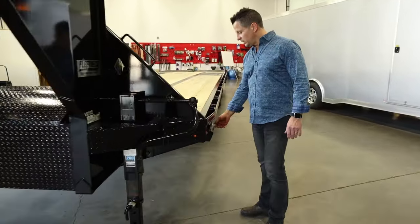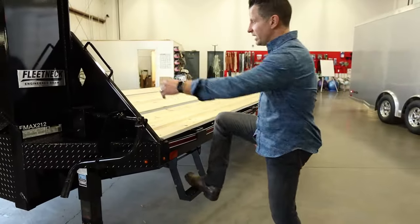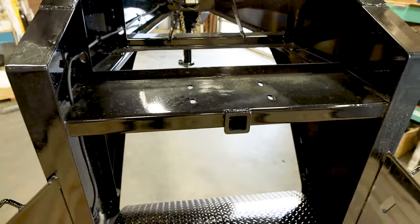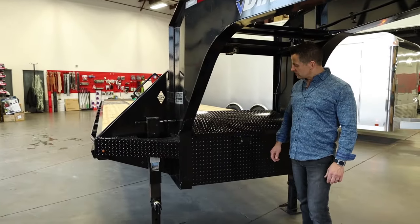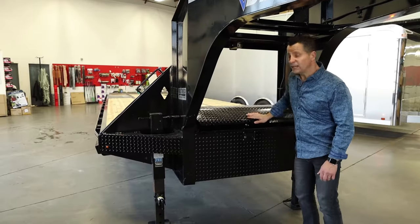A couple things they've changed on the 2020 model and into 2021: they've gone away from traditional steps and everything is all retractable, which makes it easy to get up on the trailer. This trailer is also equipped with a winch mount and receiver tube, so if you ever wanted to add a winch at a later date, you're capable of doing so. Everything comes standard with a spare tire carrier. Another great change is the size of their toolbox — they've gone to a nice deep box with gas shocks on the lids for easy access.